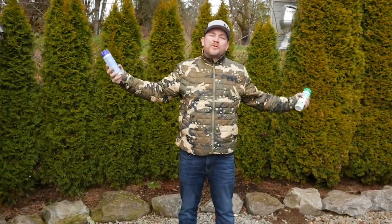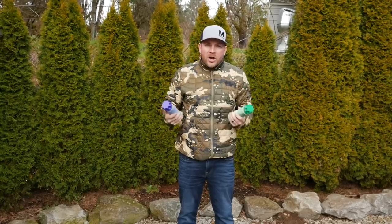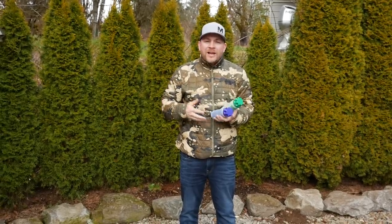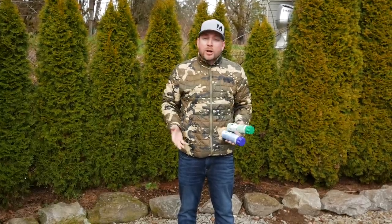Hey, what's up addicts out there? Thanks so much for tuning in to another video here. This one's a little bit different than what we normally do. I wanted to talk to you guys about a brand new partner that we have — a company that we're going to start working with this year and into the future, and we're super excited about it because their products are amazing.